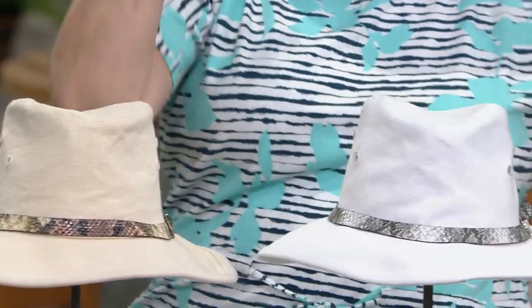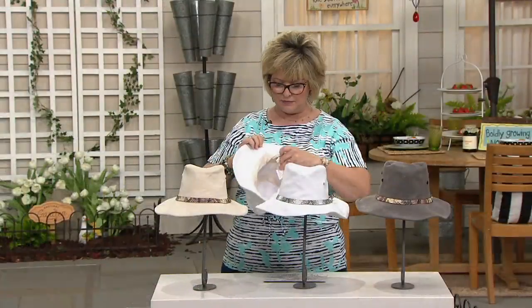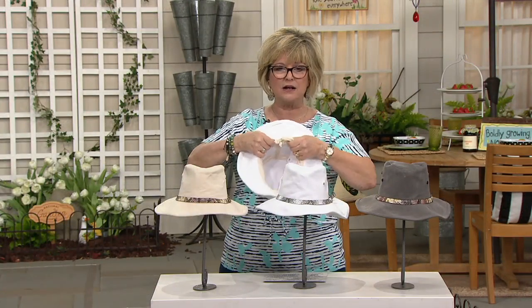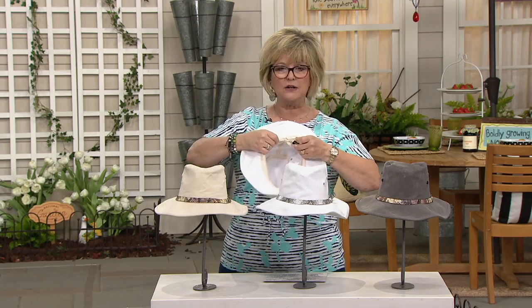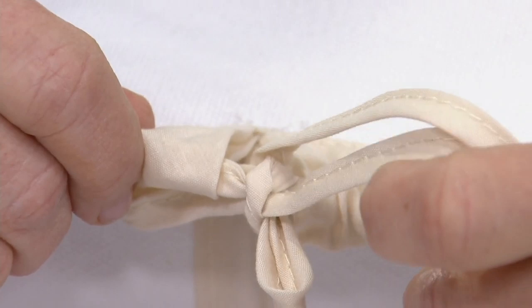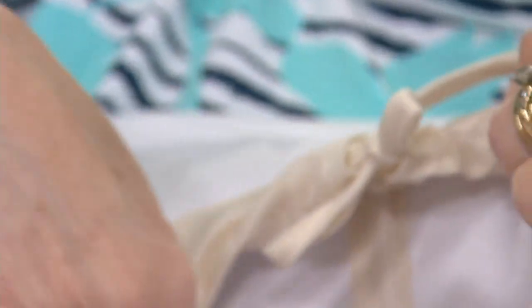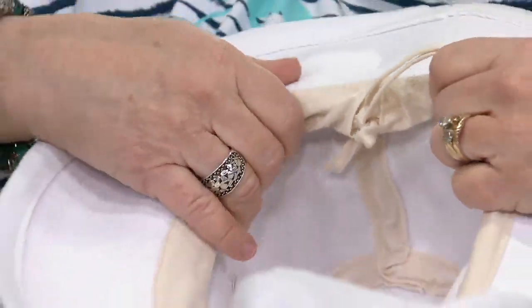This is an adjustable hat. It has a little tie on the inside, so it's one size fits most. The tie can be pulled more tightly or loosened up if you need it to be a little wider. The liner around the edge is done in a cotton poly blend, but the rest is all cotton.